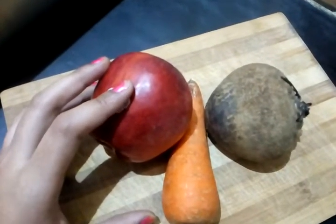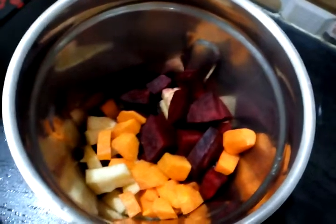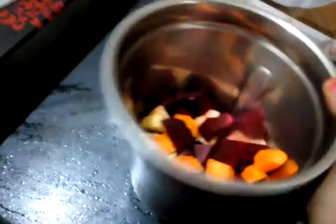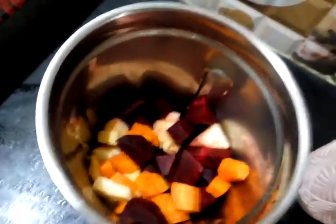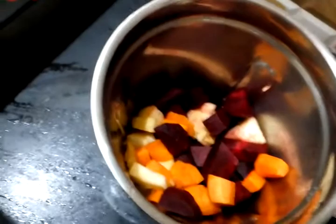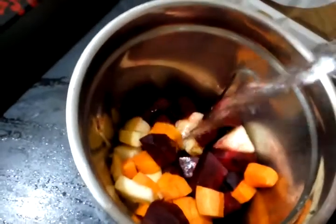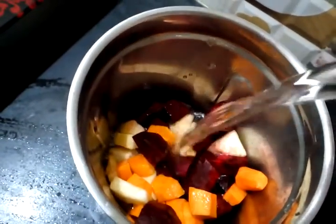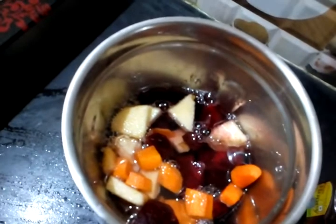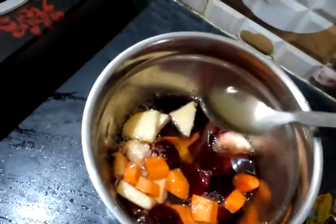To get rid of the skin, cut it and put it into a juice jar. You can cook it as well. I will mix it in a few minutes.